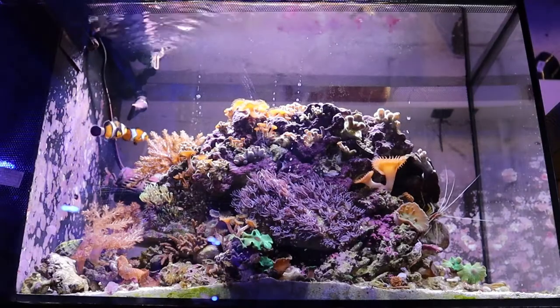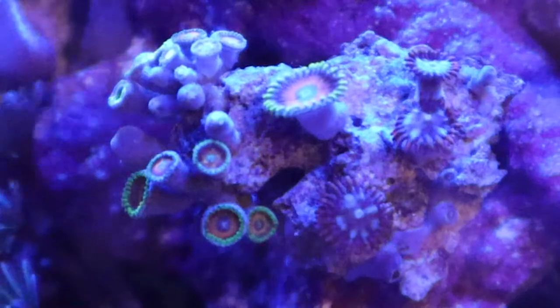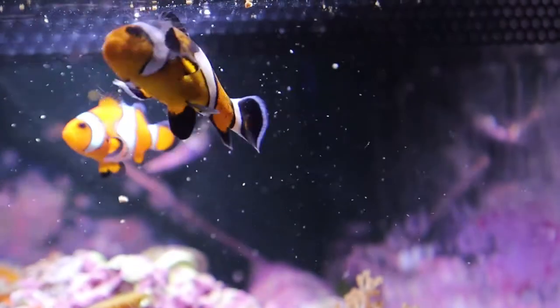The Evo is a great tank that can fit almost anywhere — desks, countertops, bookshelves — and looks the part too, all while providing the perfect environment for simple reefs and small marine fish, making it the perfect starter kit for any beginners.